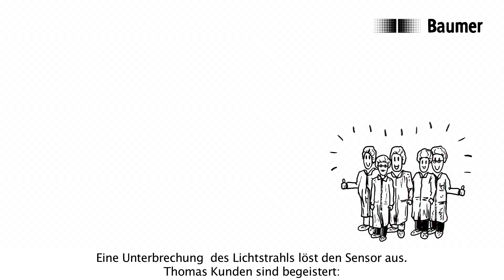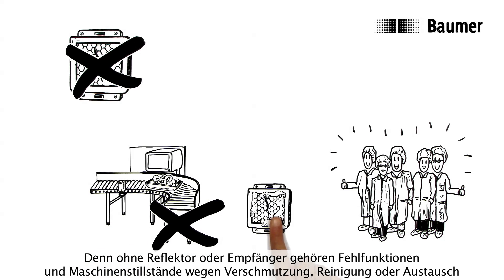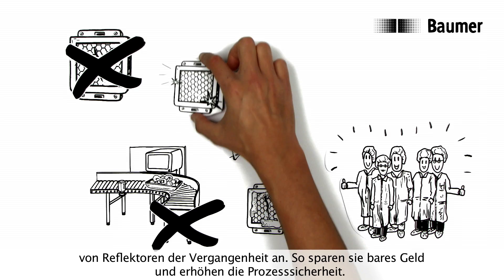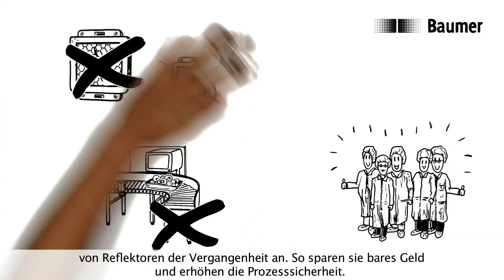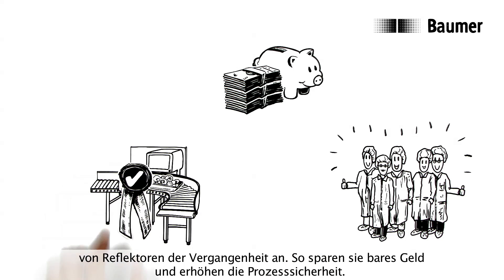Thomas's customers are delighted. Since without a reflector or receiver, malfunctions and machine downtimes due to soiling, cleaning, or reflector replacement are a thing of the past. This way you can save hard cash and improve process security.